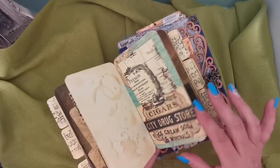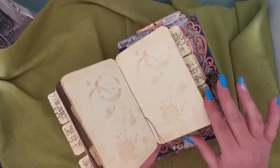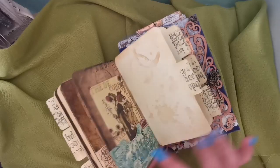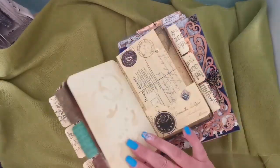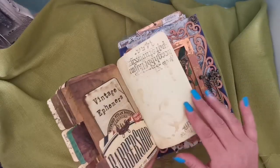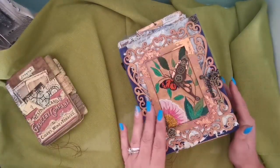It's full of pockets and tags and little writing areas, and I've done a bit of staining on there — so it's ideal to put in a handbag. You can put photos, little notes from when you go traveling, all those little goodies. Right, so we'll head on into the main journal.